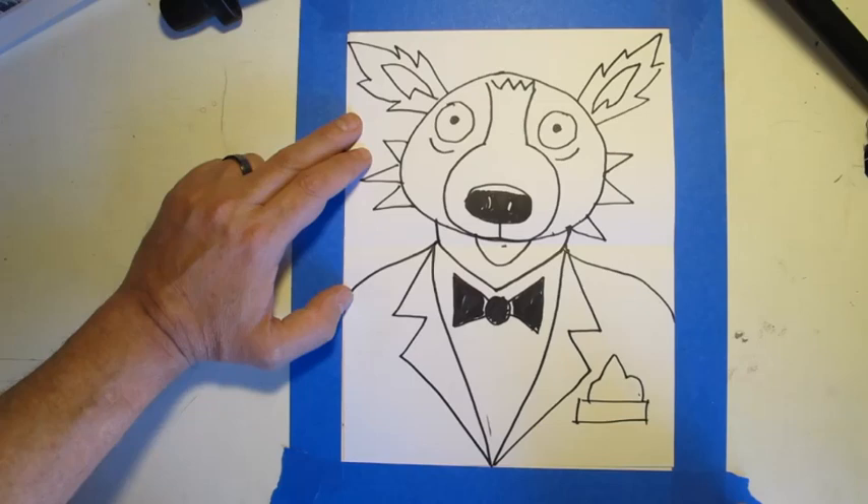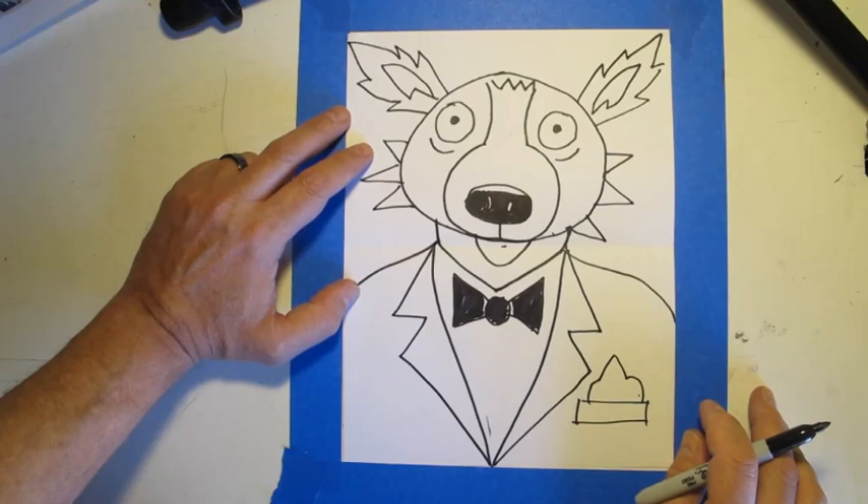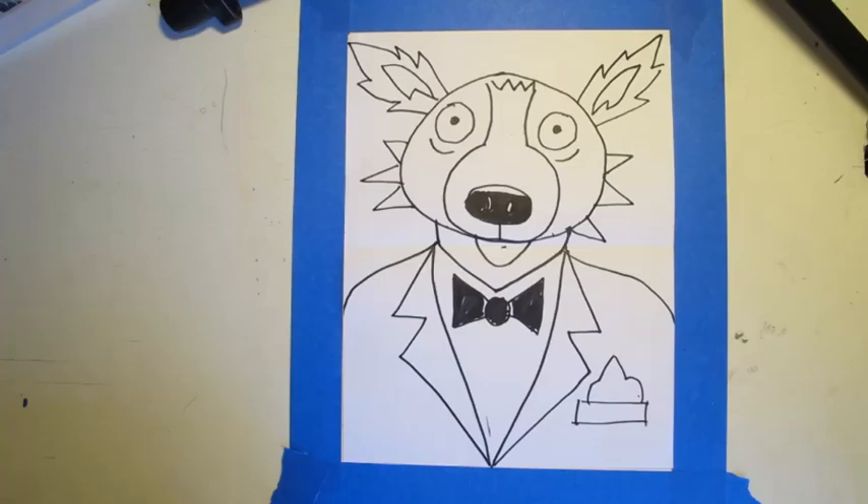That's our drawing of our wolf, inspired by George Rodriguez. In just a moment I'm going to show you a finished color version of it. I hope you have fun drawing it.